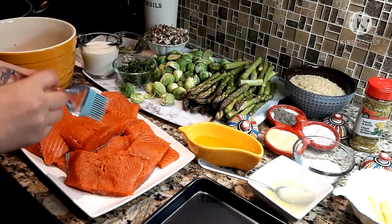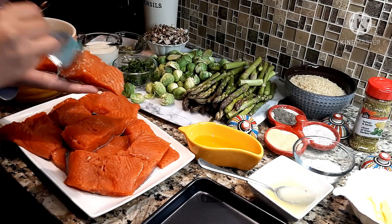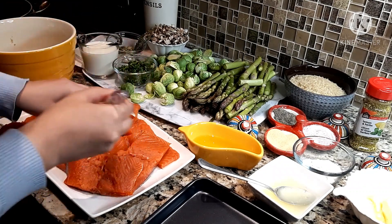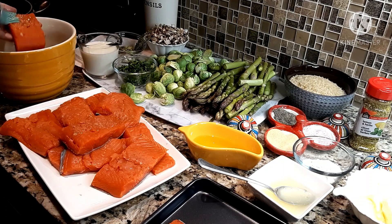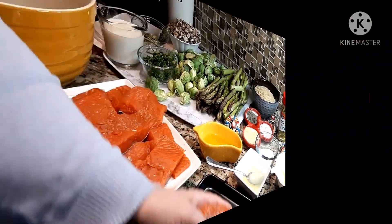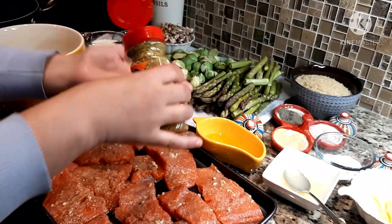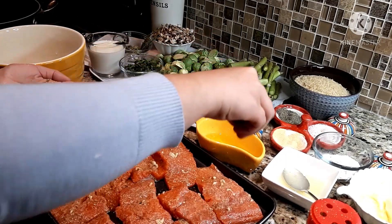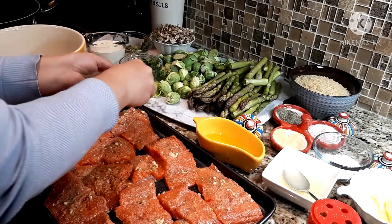I will be taking the salmon piece by piece and just tapping the marinade on both sides. Now that my salmon is marinated, I'm just going to sprinkle a little bit more on top — since I already put fresh lemon juice, just a little bit.